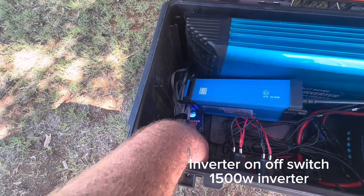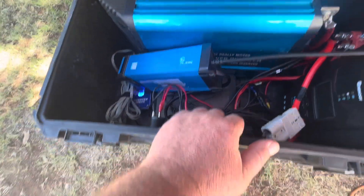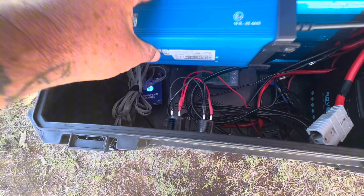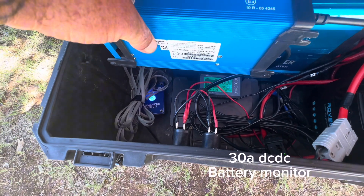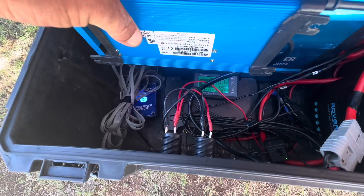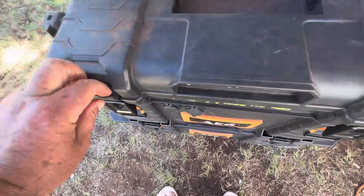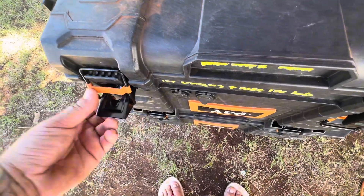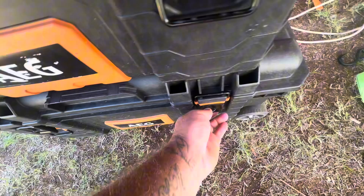Inverter switch being installed on the front later, when I find the right location to mount it. 30 amp DC-DC and Renogy battery monitor to be mounted on the front somewhere. The 240 charger is not fixed in place at the moment as it's used for a number of different things. Each box comes with two heavy duty latches, lockable with a padlock.